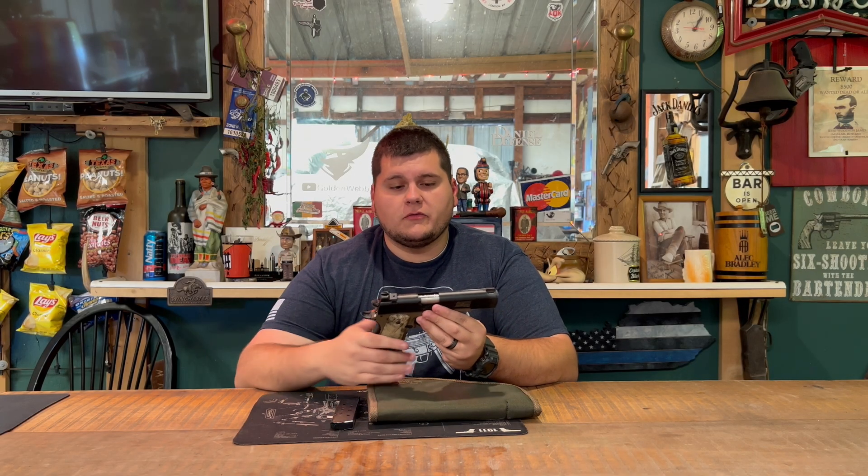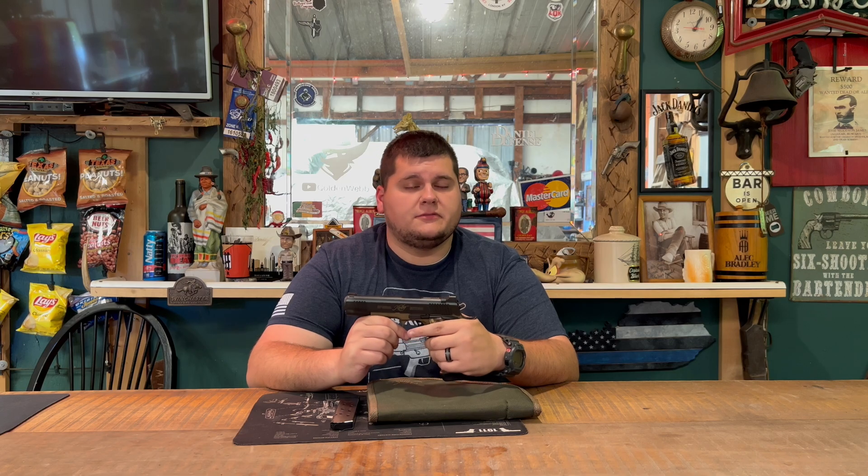Hey guys, today we're back with another gun review. Today on the channel we're going to be reviewing the Kimber Special Edition 1911 Boot Campaign. Stay tuned for this one.